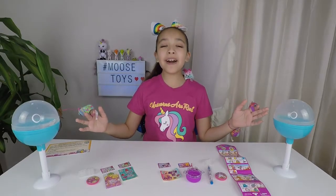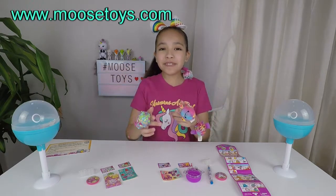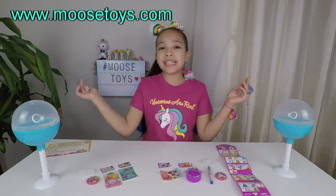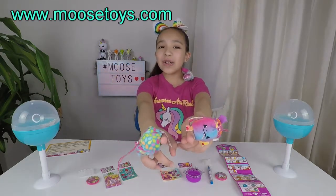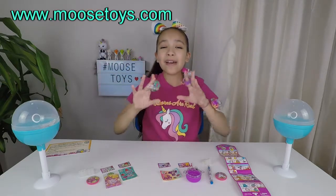I had so much fun unboxing these Pikmi Pop Style Series. Thank you, Moose Toys, for sending them to us — I will leave a link down below to Moose Toys. Thank you for watching, Unicorns. Remember to like, subscribe, and hit that bell — until next video, bye!